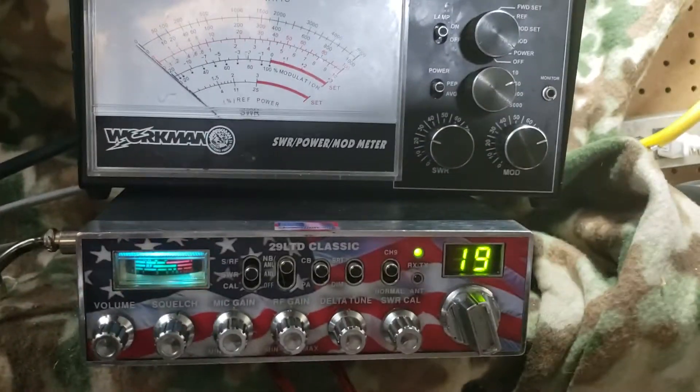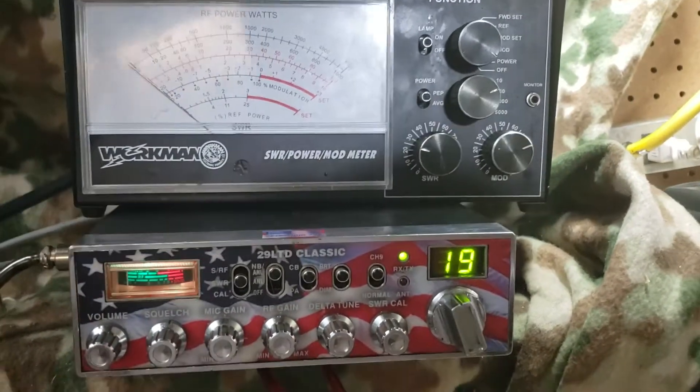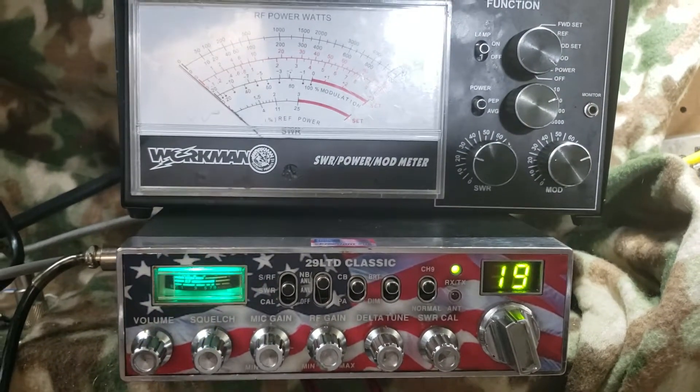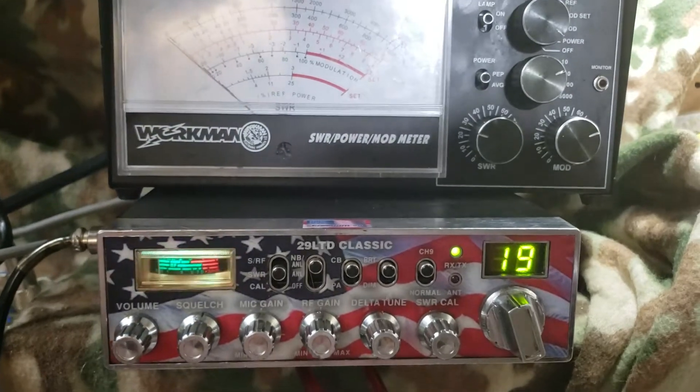Hey guys, this is a bad radio. 1969 finals, Taiwanese radio — even has a little cool noise toy if you notice on the channel 9 button.